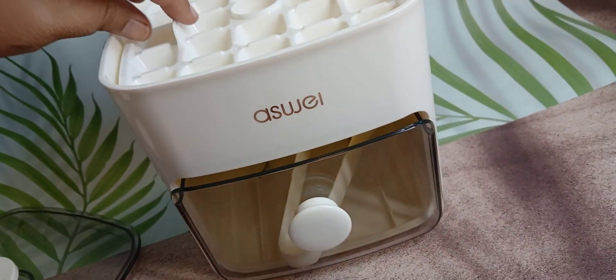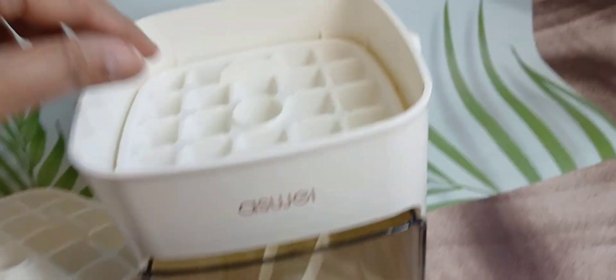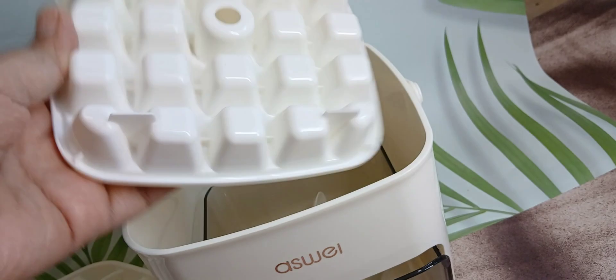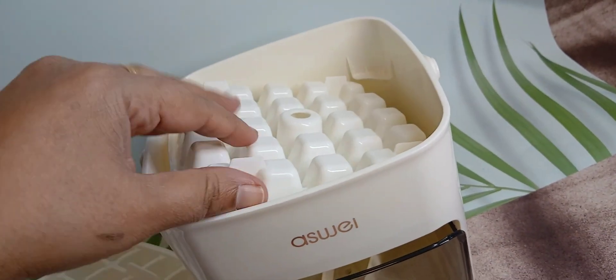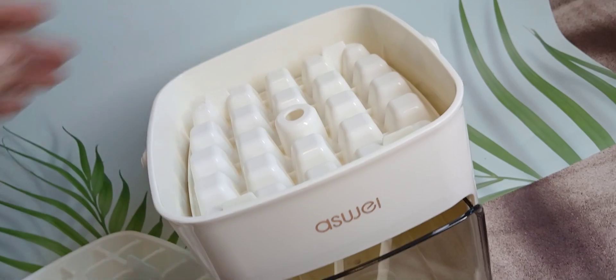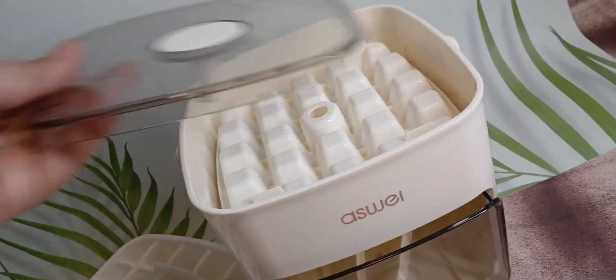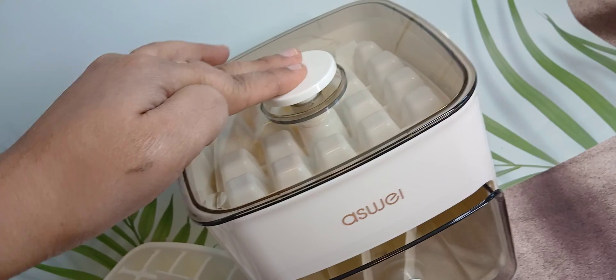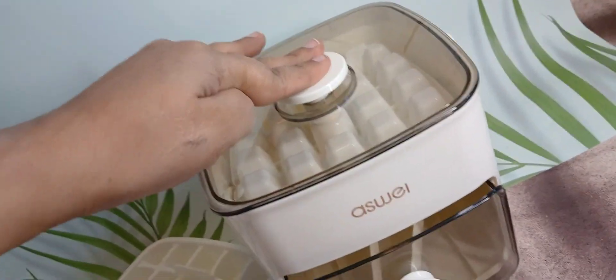You can open this lid. I have two trays — fill it with water and put it in the freezer. When it is frozen, flip it ups and down like this, fix it very well. Ups and down, put the lid and press — the ice will come out on the disc or the tray.